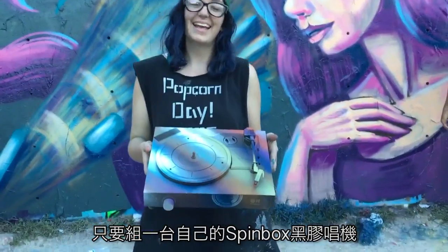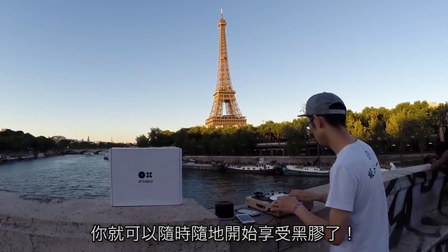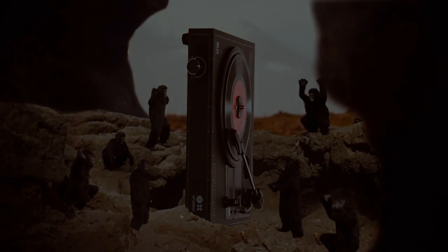By building your own record player with the Spinbox DIY kit, you can enjoy vinyl wherever, whenever. Spinbox — for everyone, everywhere.